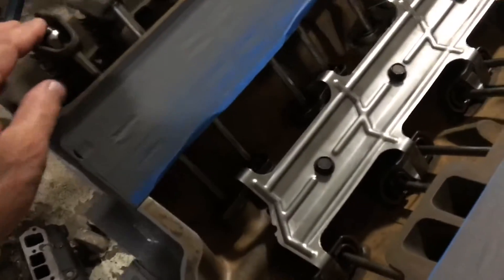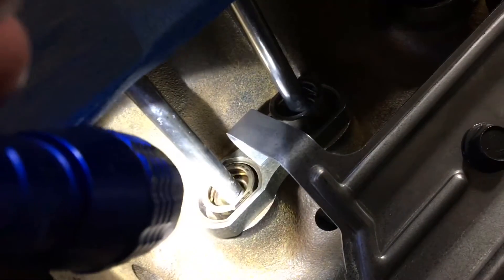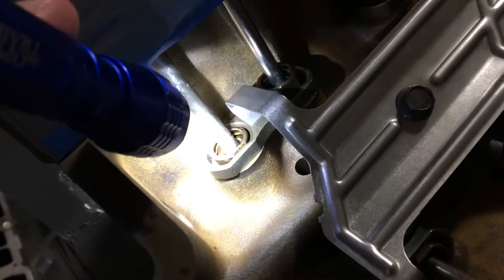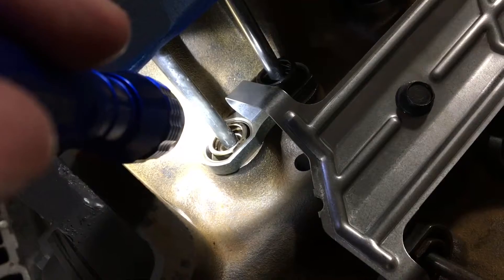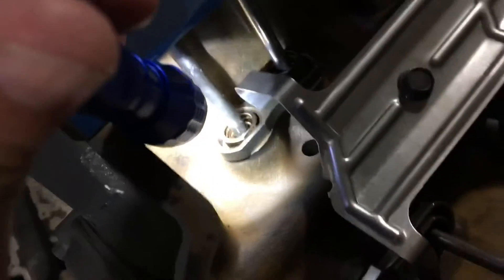Every time I adjust these valves, I tighten them down to where there's no play. If you look down in there, you can see there's a little plunger. The push rod is sitting in a cup and it's a plunger inside that hydraulic valve lifter. As I tighten it down, when the play is taken out, that cup or plunger will be at the top of its travel right as the play is taken out. Once you get the play out to adjust the valves, you turn one additional turn.